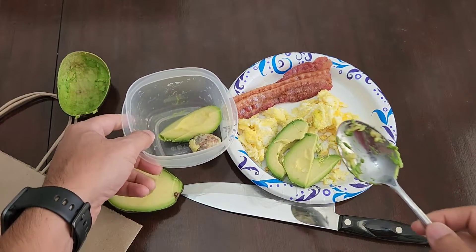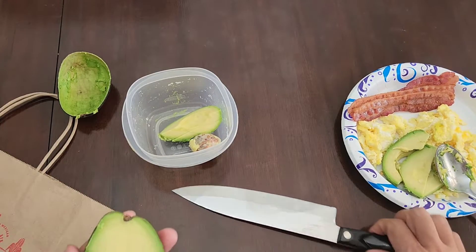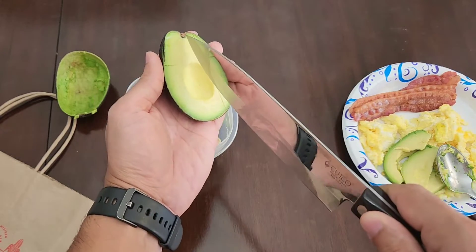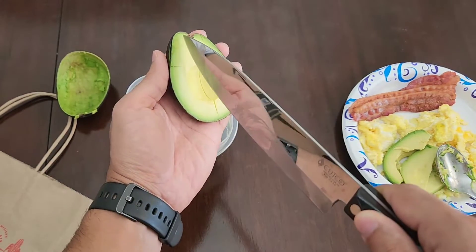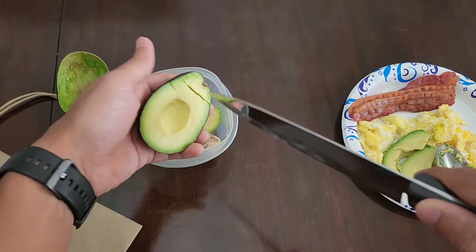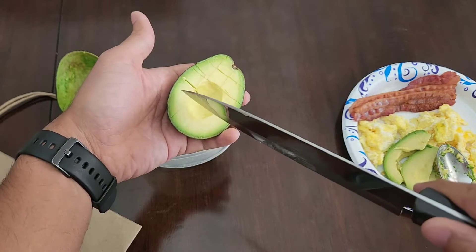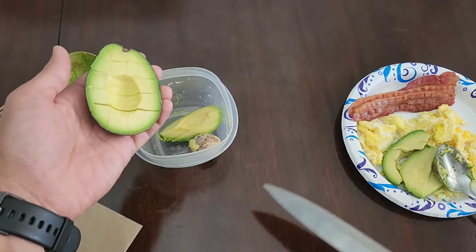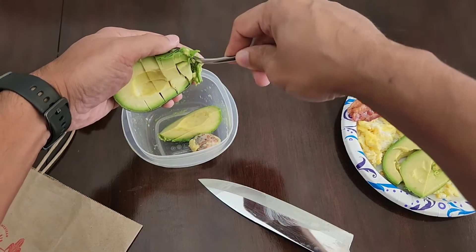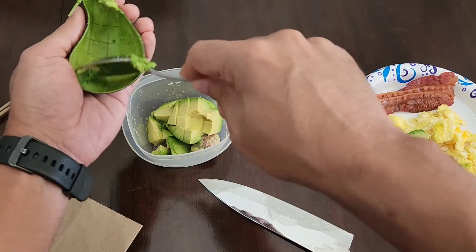You want to leave the core inside your bowl because that will help the aguacate not to brown or get too ripe too fast. If you want to dice it, you can go crossways and then use your same spoon to dice it and they come out all diced.